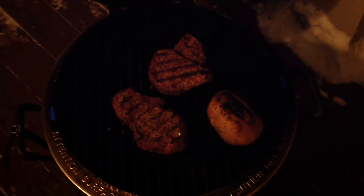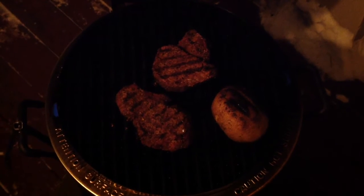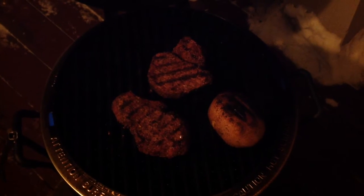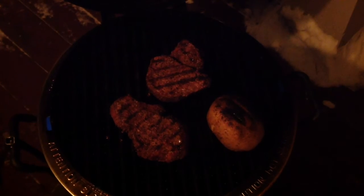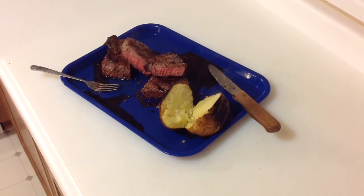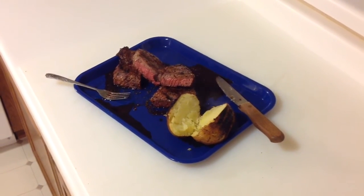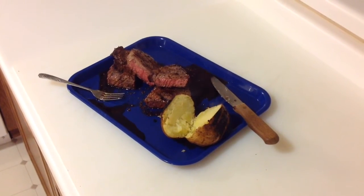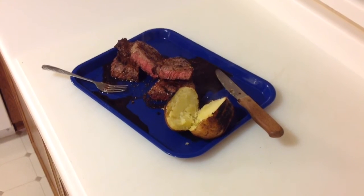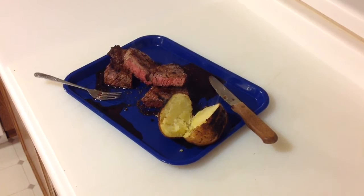Hey folks, there it is — really nice grill marks. The grill on the SRG is working just fantastic, and we're going to pull these off real soon. You can see steam coming off the potato, and everything turned out great. I've got good grill lines on the Char-Broil Big Easy Smoker Roaster Grill using the grill function, and my beef tenderloin and everything turned out great.